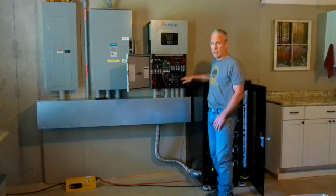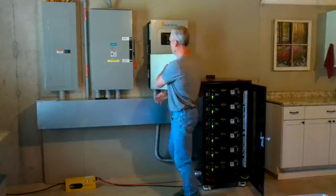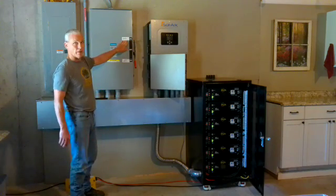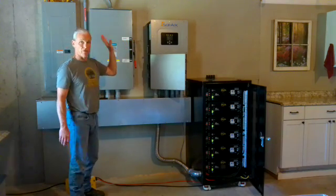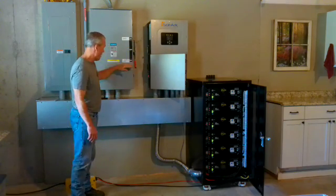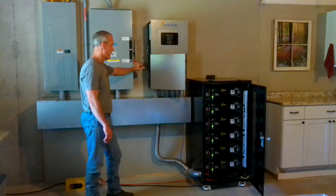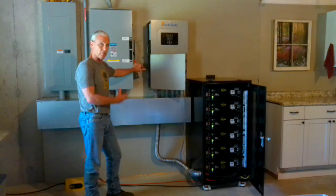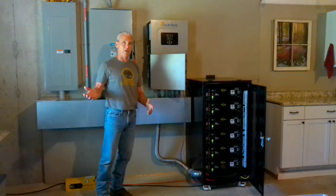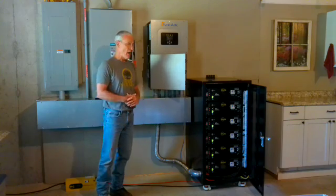This would be the grid. What we've got here is the grid feed. If I were to flip this breaker up, we would be grid-tied. We still have the grid — we've still got the transformer and the meter out there, we're just not using it. I've got this off-grid, and it's been off-grid for the last 12 days. That's how long we've had this system in place, and I have no intention of reconnecting it to the grid. The only reason I have it there is I want to run through all four seasons off-grid to make sure I've accounted for everything that can go wrong.